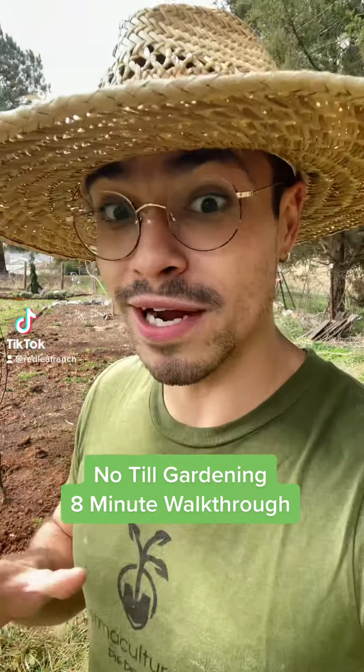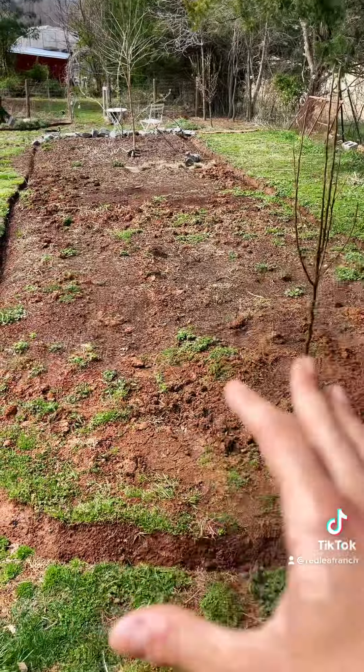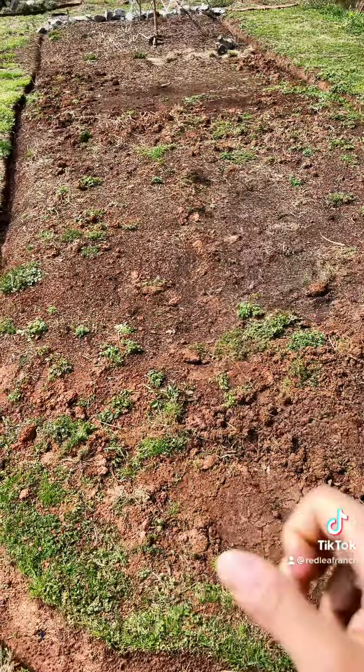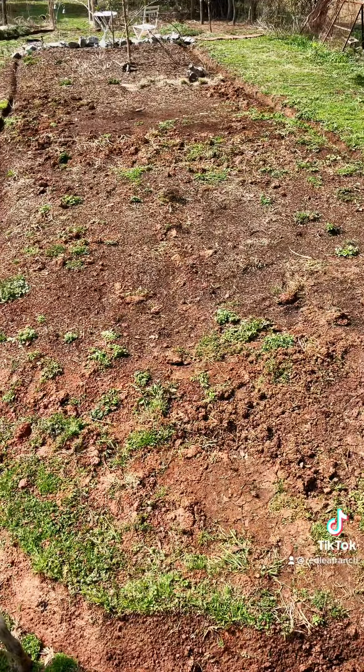No-till gardening is probably the least strenuous but most effective method of gardening you can possibly do. In more traditional forms of gardening, it's very common to actually work through and completely till the soil to have a clean slate to work in. The main goal with that is to uproot all of the weeds and make sure nothing is going to grow in its place.